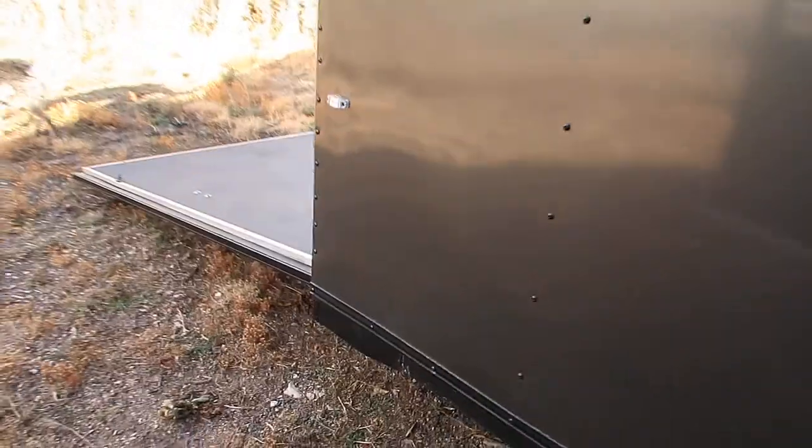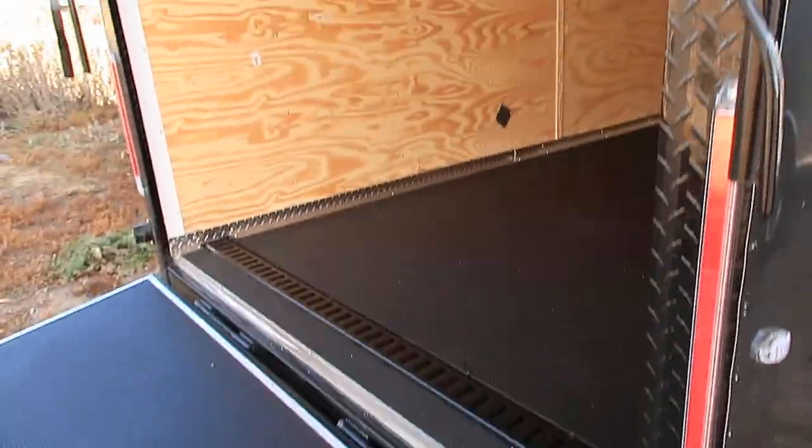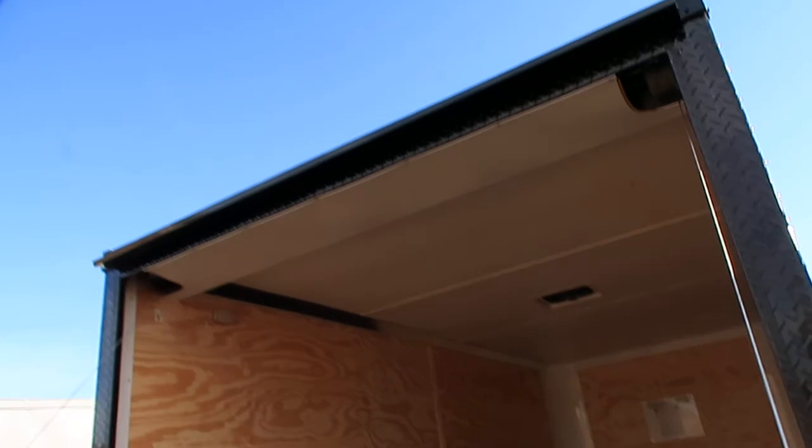The rear ramp door does come with a spring assist close, so it's easy to open and close. You also have the black diamond plate wrap around your rear door jamb, which is really cool, as well as LED strip tail lights and a gutter over your rear ramp door.